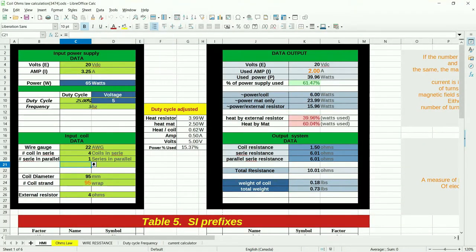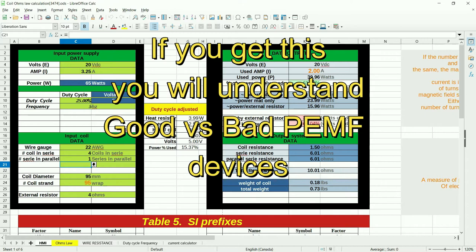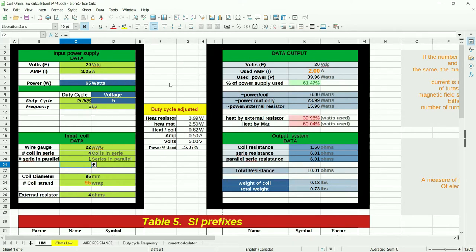Before we build a mat we have to do some calculation. The reason I brought you guys here is so you can see the homemade calculator I made for myself. It's also going to explain what the difference is between a good mat and a bad mat — a cheap mat from some big companies out there that sell them for a lot of money.